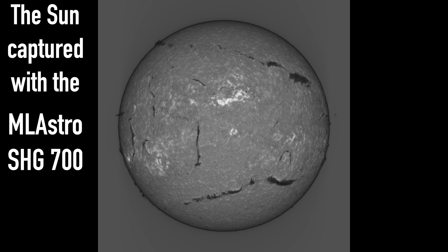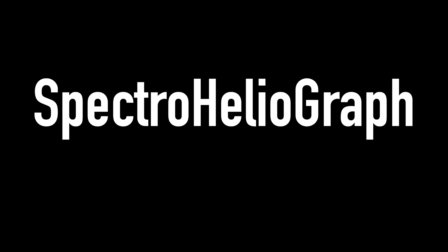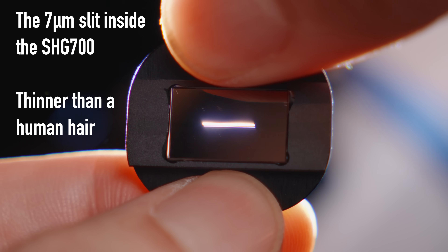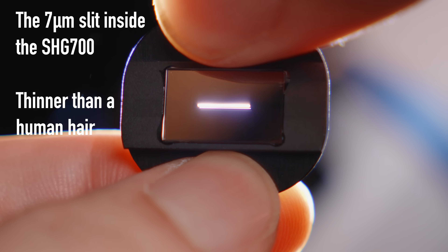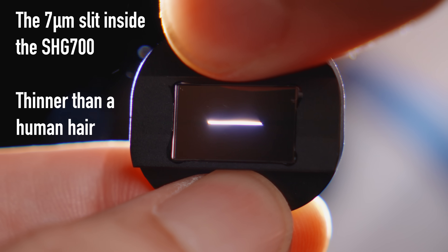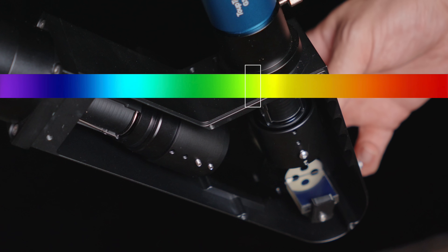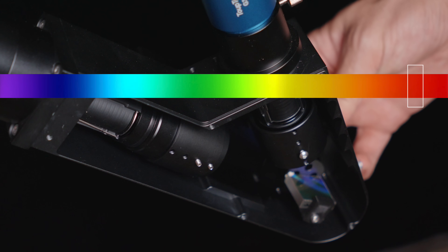Let me start with the primary use case for this one, as it's being advertised, which is using it on the sun. When you use the SHG-700 on the sun, instead of a spectrograph you might call it a spectroheliograph — that's what the SHG means. The SHG-700 is a refinement of an idea by Christian Buell and Valérie Danou called the SOL-X, which is the original 3D printed version of this. The main difference compared to slitless is, of course, the introduction of a slit. What the slit does is limit the light down to a very small slice instead of capturing light from the whole field of the telescope through the diffraction grating.